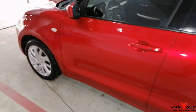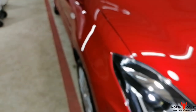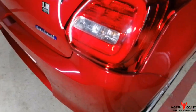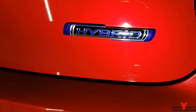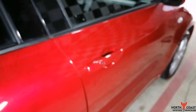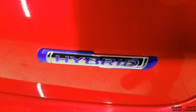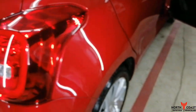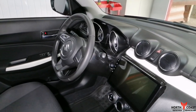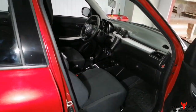Suzuki Swift híbrido — liquidamos, a ver que les parece. Híbrido. Liquidando este Suzuki Swift, este es híbrido motor Nasta, asistido eléctricamente. Me quedó una preciosa unidad.